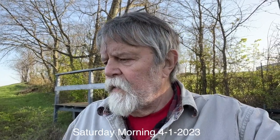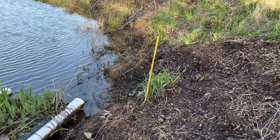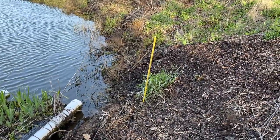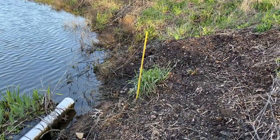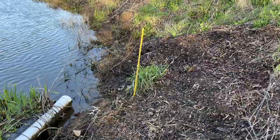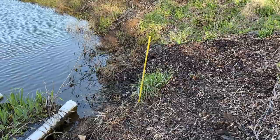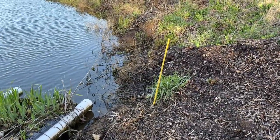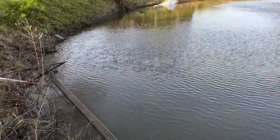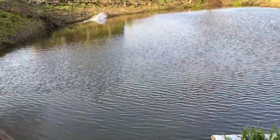I want you to see where the water has dropped from where it was when we started. We started Thursday afternoon about three o'clock draining the pond down. That fiberglass rod was about two inches out into the water, so between it leaking and us assisting getting the water out, that's a pretty good drop. I'll have to keep an eye on my inlet over here and move it accordingly as the water drops.